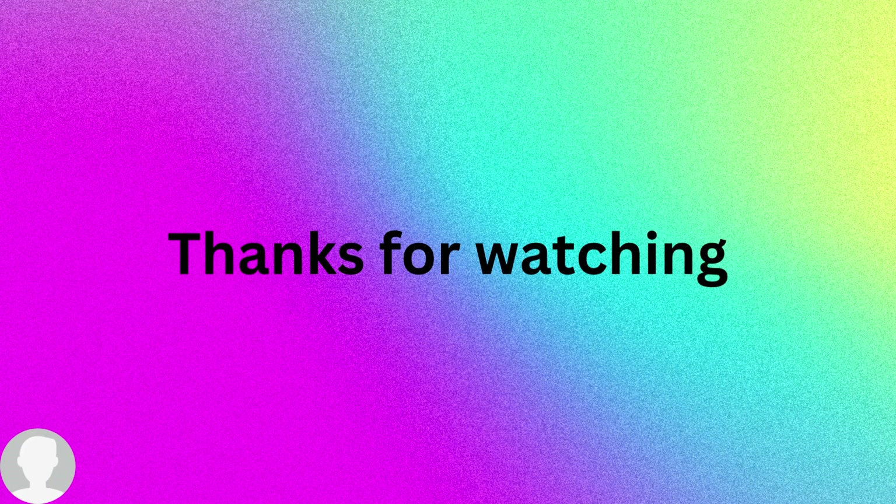That's it. If you have any questions, please write them in the comment section below, and don't forget to press like, comment, subscribe, and share my videos so they can reach as many people as possible. Thank you all and goodbye.